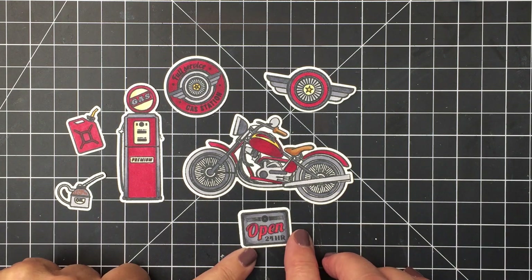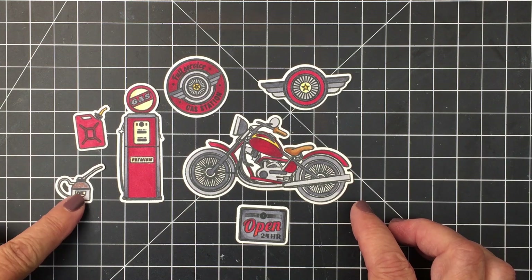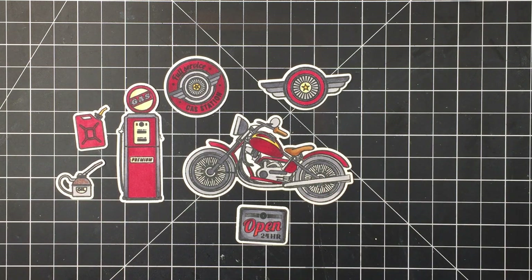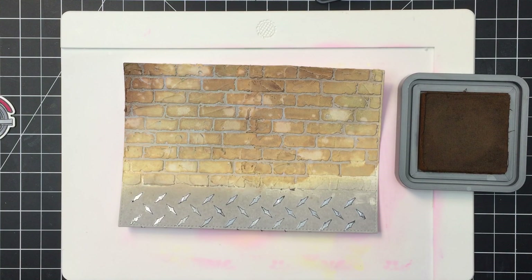Aren't these fun? I love how this turned out — I think it's really cool. You can use this set in so many different ways; you could instead of die cutting also mask these off and do a single layer card. It's just a really fun stamp set.